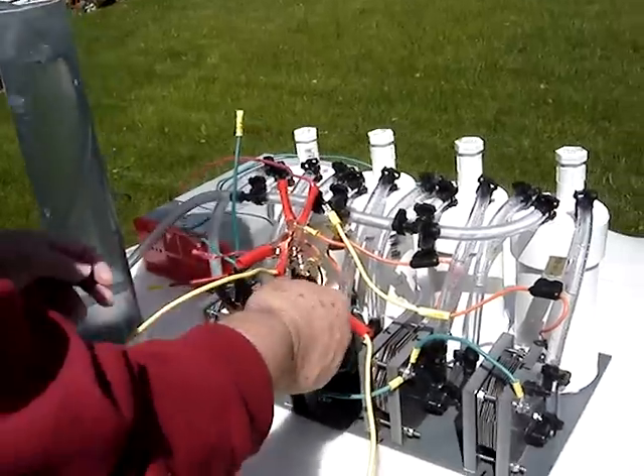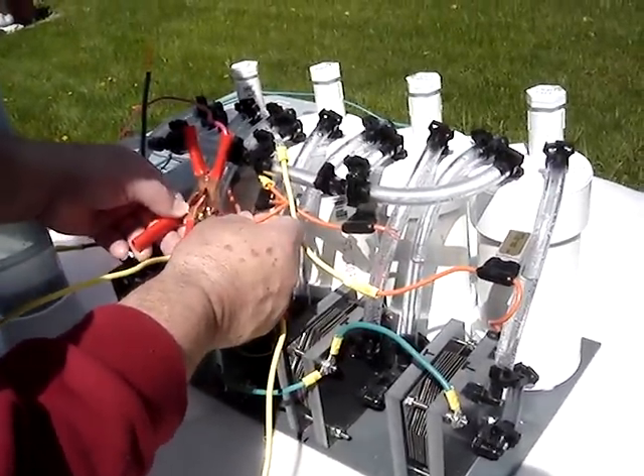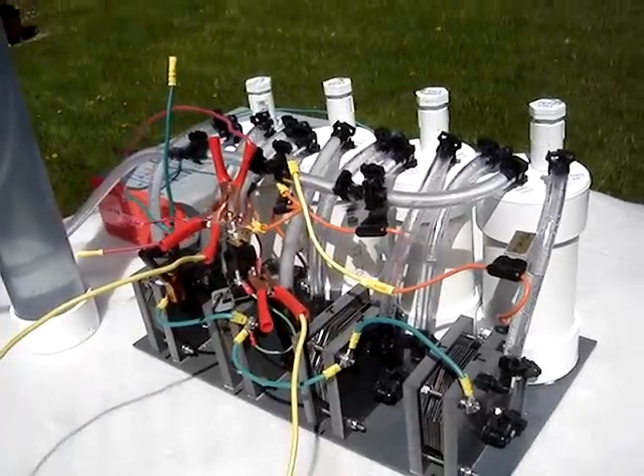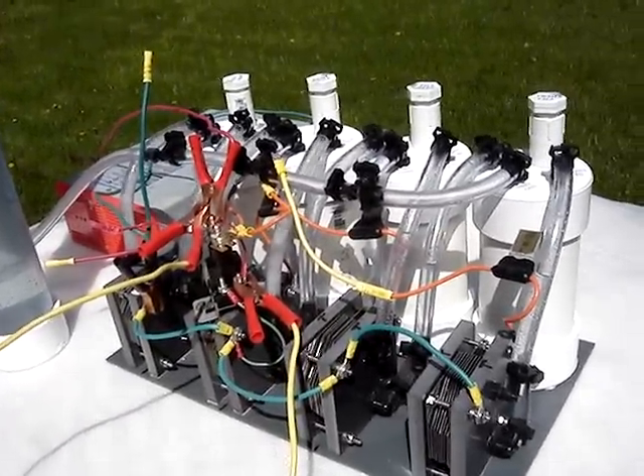Now we'll hook up the second cell. And this is what you'll get with two cells if you're interested in a two cell unit.